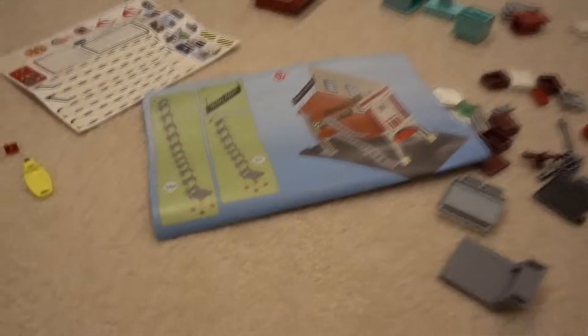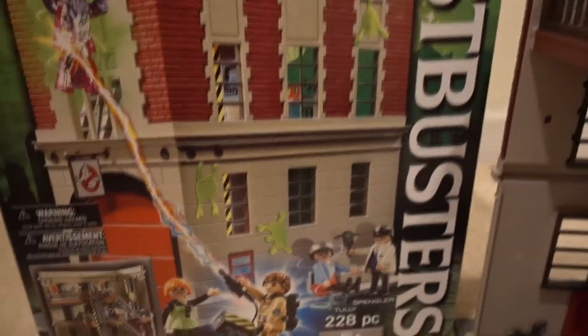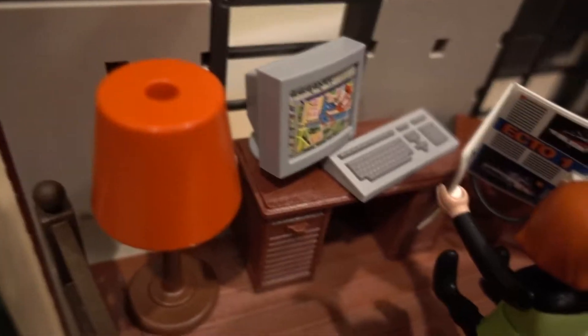We're continuing the work, we're on the next step. We just finished putting together this Ghostbusters fire station. It is pretty cool — it took us about an hour or more to put together. It's got three different levels and, like Playmobil, it comes with tons of extra stuff and stickers, a newspaper, and the stairs are probably the hardest thing to put together.